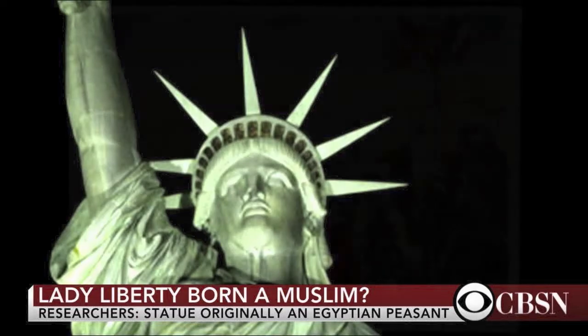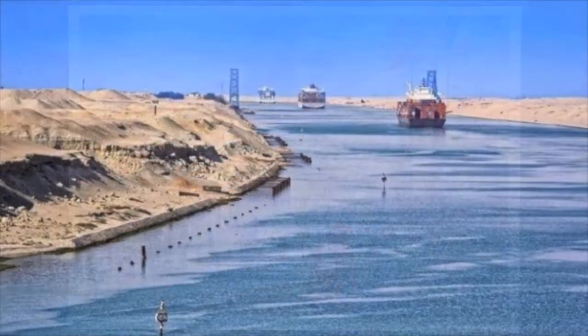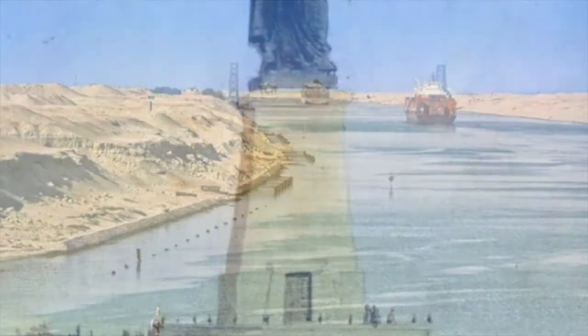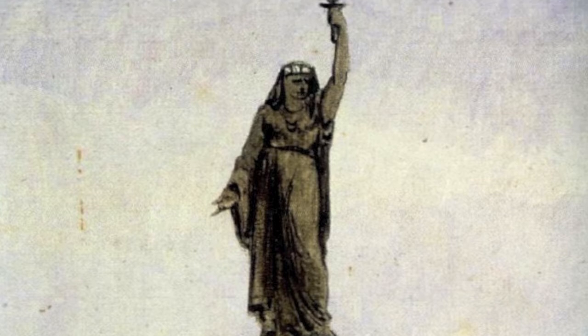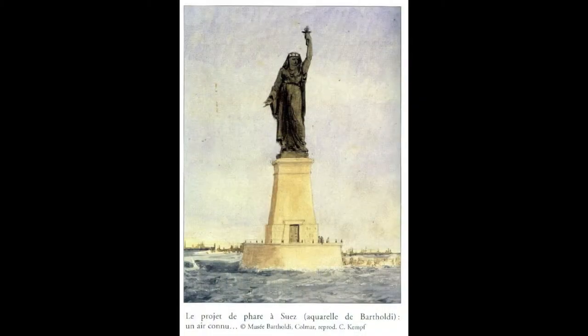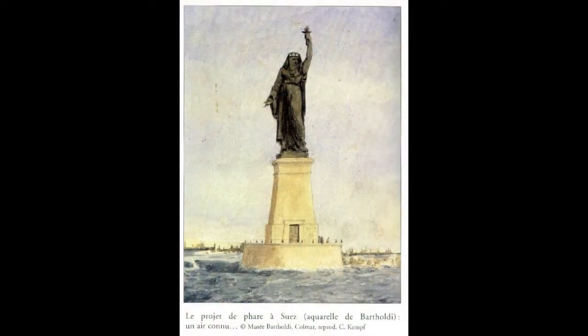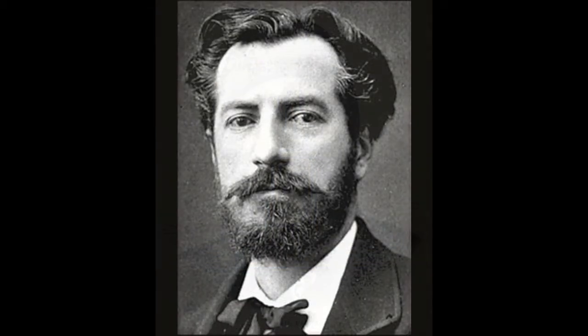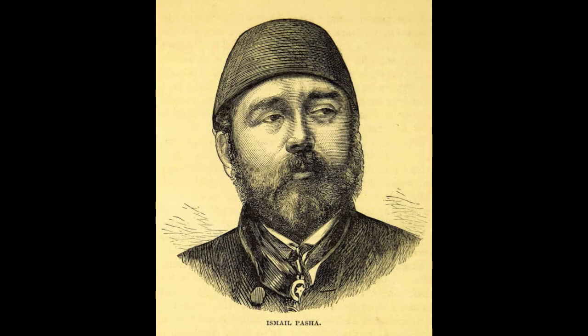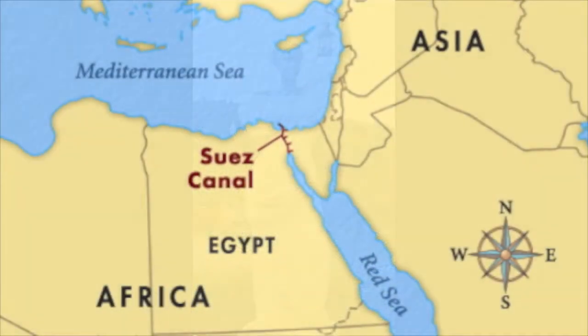The sculptor's monument was initially designed for the opening of the Suez Canal. The original depicted an Arab woman holding a torch. It was destined for the canal's southern portal. His first drawings show a gigantic female fellaha, or Arab peasant, with a veil modestly hiding her lips. The sculptor told Egypt's ruler that she represented progress, a beacon to light the way for oncoming ships.